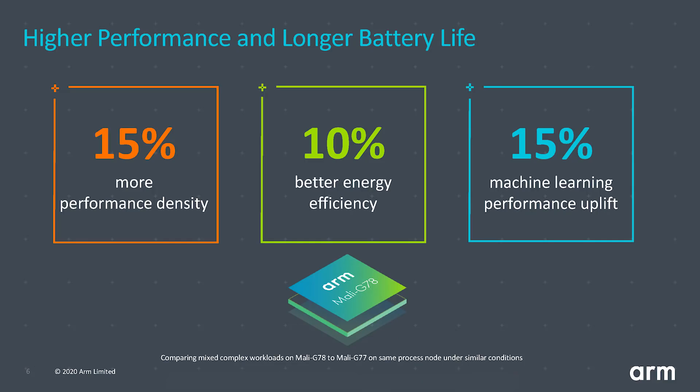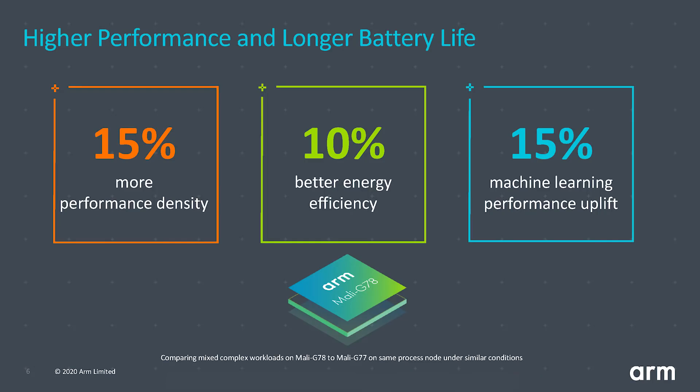Breaking down those numbers: the G78 has a 15% higher performance density compared to the G77 on the same process node. That means in a smaller amount of silicon you can get the same performance, and you can use that to add greater performance to a G78 GPU. Likewise, it has 10% better energy efficiency and a 15% uplift in machine learning performance.